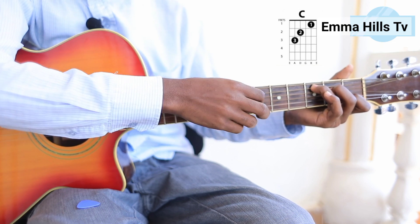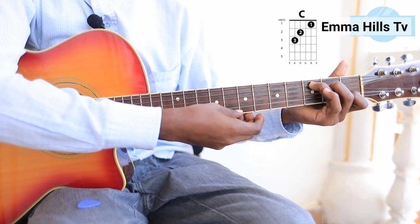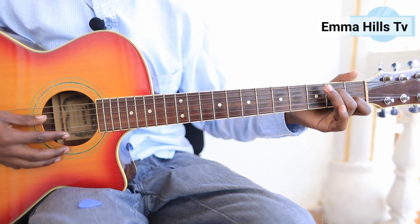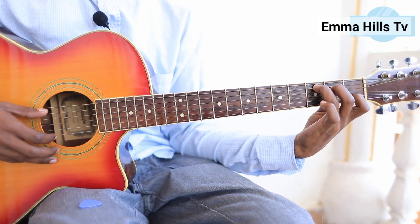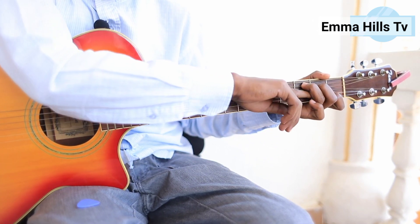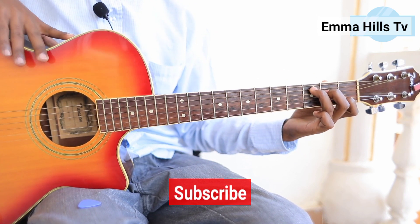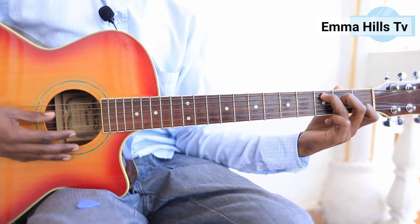We strum or finger-pick from the fifth string. You might find some strings not ringing out, so check your fingering and bend your fingers — make sure there's enough arch so a ball could pass through. Try different angles and make sure the thumb stays behind the guitar neck.